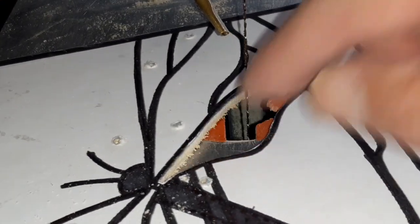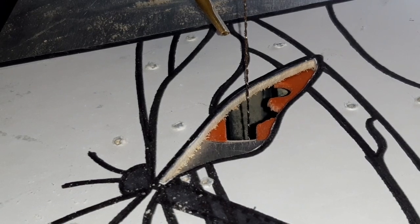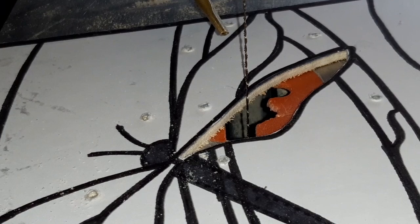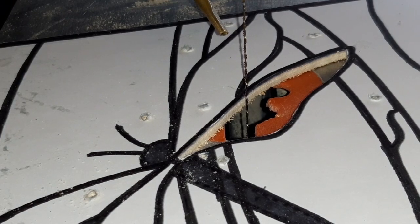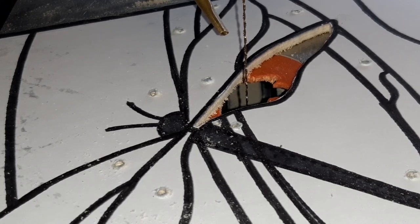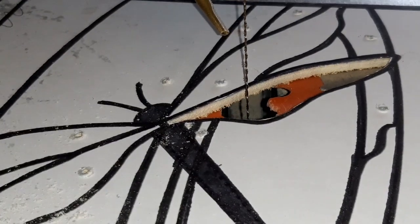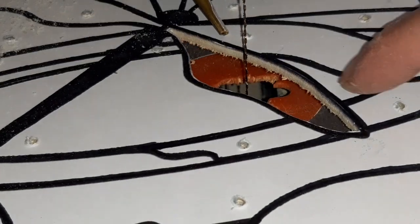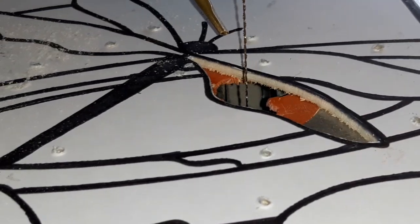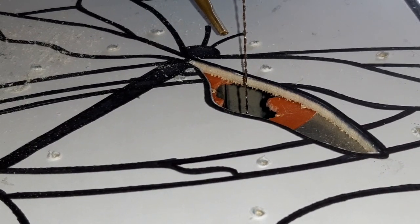We've just nibbled away and made it somewhere near. Remember it doesn't matter — once we've pulled off this template, who's going to know if you've not made it up to the line or not? Just enjoy yourselves and don't get overly concerned. We'll carry on and cut the rest of this out. I've just noticed there — I've actually missed a hole out of there, so we'll pop another pilot hole in there so we can remove that section. Okay, let's crack on.